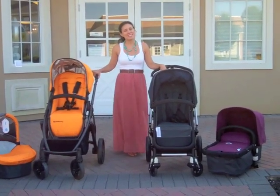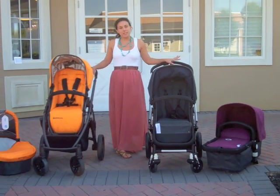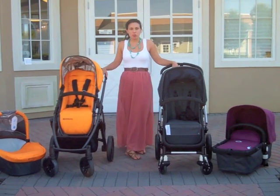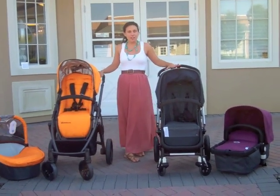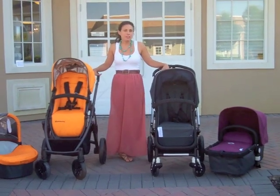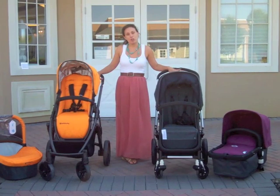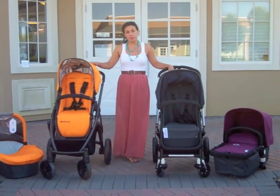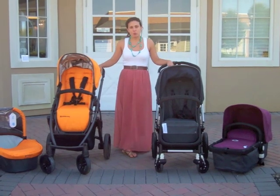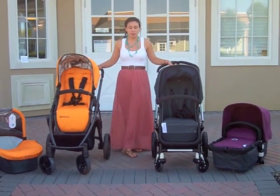Hi everyone, Vanessa here at Nestle Baby. Today we're going to do something a little interesting. We often have customers coming into the store if they're first-time shopping for strollers and they're a little overwhelmed. A lot of times they come with different ideas on what strollers they want to see because maybe they have some friends or family, or they've researched things online. Two of the most commonly compared strollers are the UPPAbaby Vista and the Bugaboo Chameleon, and the most common question is: what's the difference between these two strollers? Is one better than the other? Should I get one over the other?